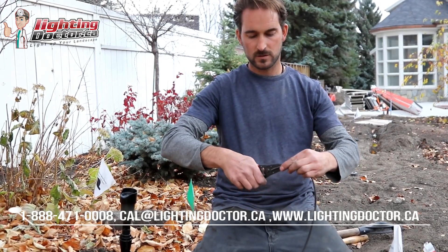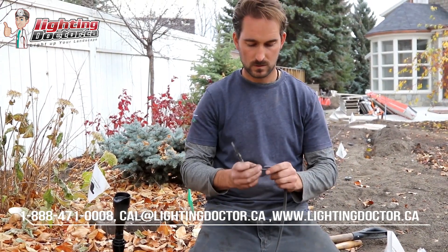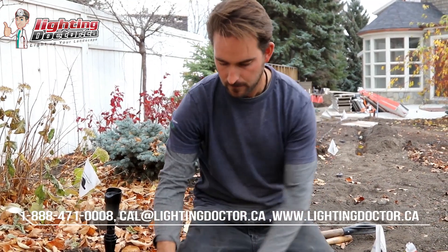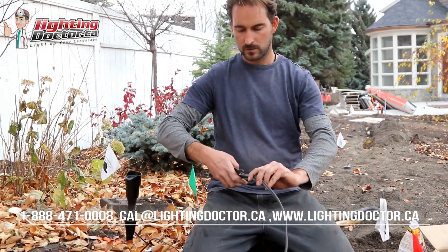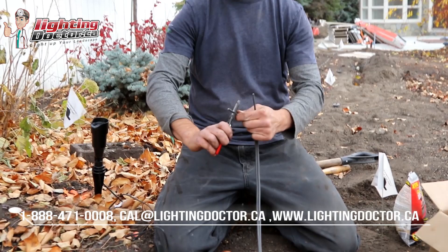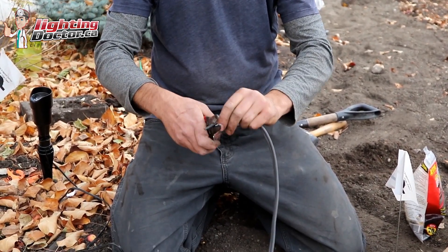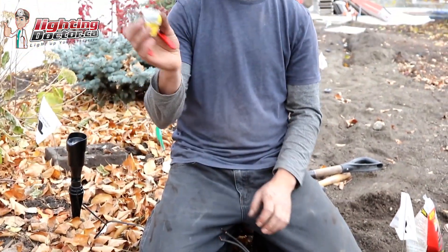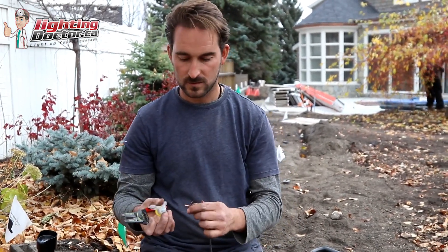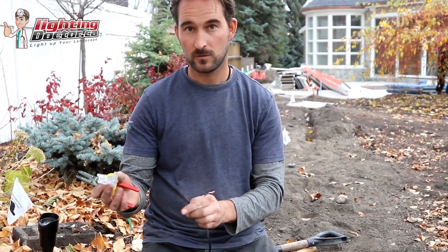Same as always, we're going to strip approximately an inch off each end. That's our wire going out to our next fixture, and then we have our wire coming into this fixture — we'll do the same and strip the ends off that. As you're looking at your BVS2 connectors, you'll notice there are three holes, and that's why we're going to use it for this fixture in between.